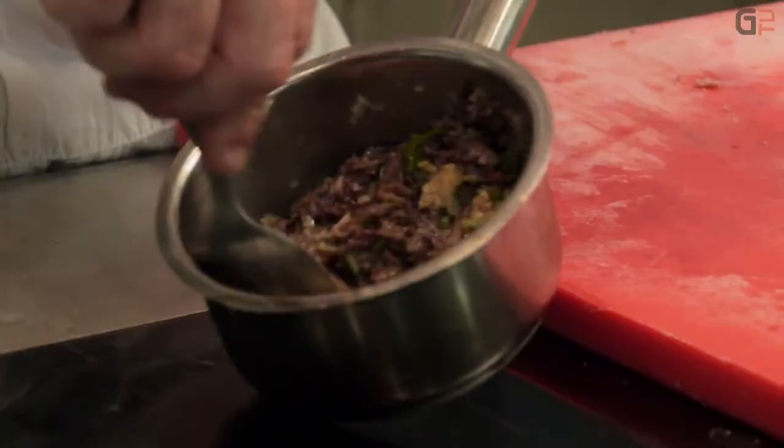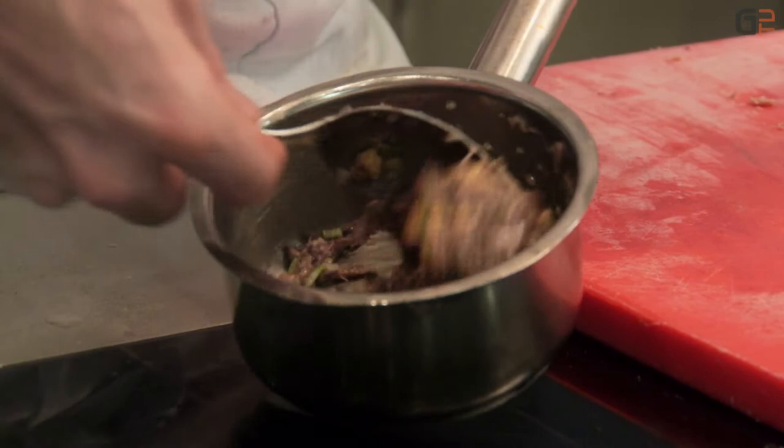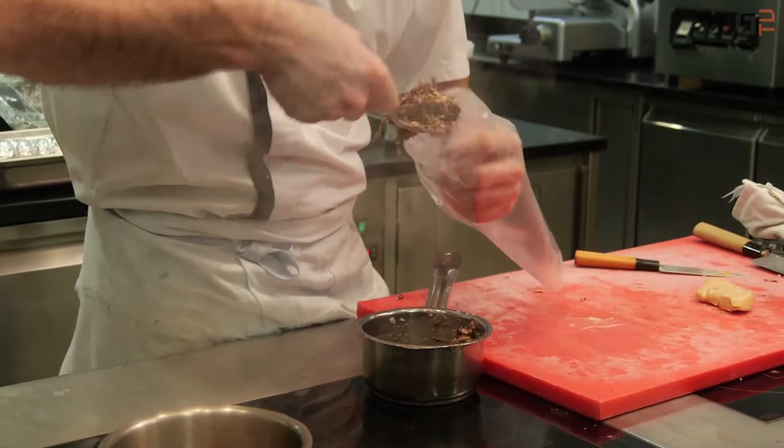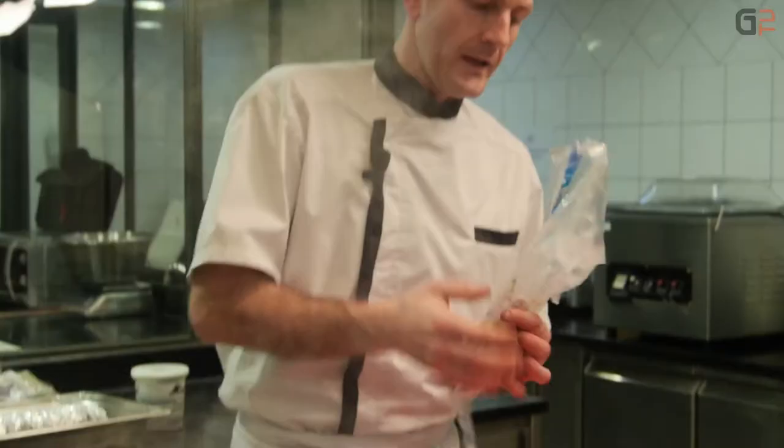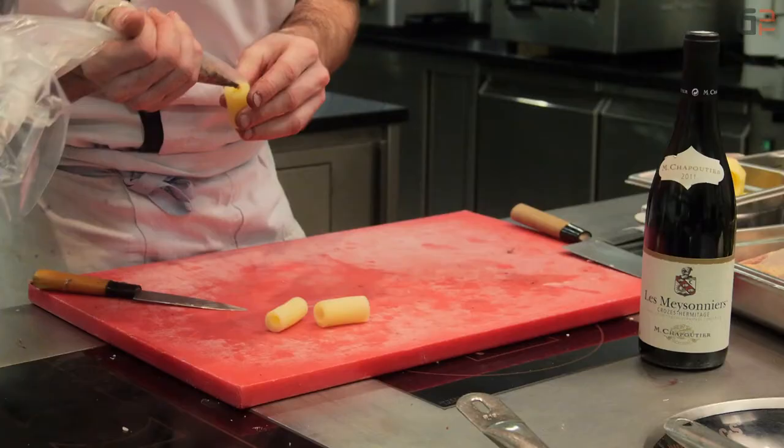Voilà, qu'on ait quelque chose de très gourmand. On va utiliser une poche, mettre notre farce à l'intérieur et comme ça on va pouvoir garnir nos pommes de terre. Il faut être patient et délicat. Voilà, les pommes de terre sont garnies.